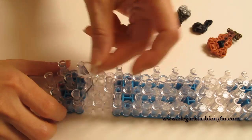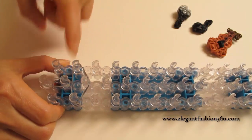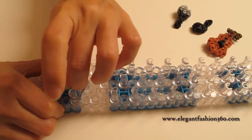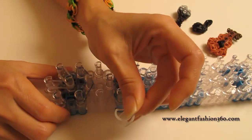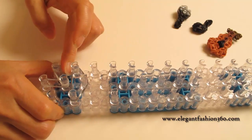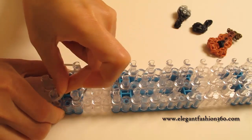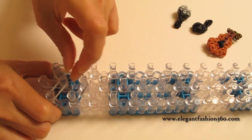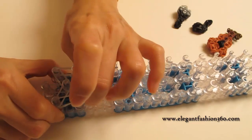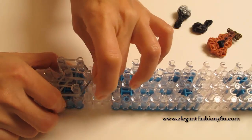Next, I'm going to take light gray. Single band from 1st to 2nd on the center. Two bands from 1st on your left to 2nd on the center. Two bands from 1st to 2nd on your left. Two bands from 1st on your right to 2nd on the center. Two bands from 1st to 2nd on your right.